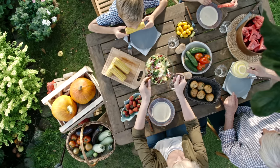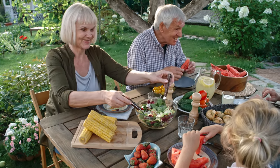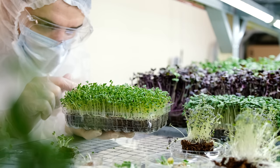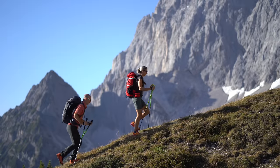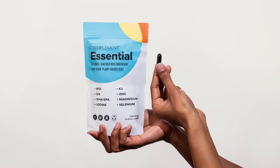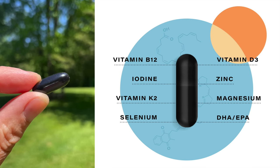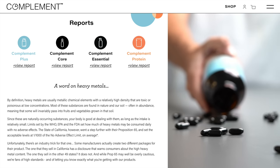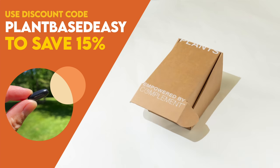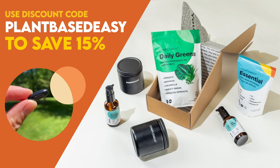There's no denying the plant-based diet is a nutrient powerhouse, but did you know there are a handful of hard-to-get nutrients even well-crafted diets are often lacking? The latest research suggests that complementing your diet with specific vitamins, minerals, and omega-3s will help boost your energy and keep you thriving long term. That's why my daily health routine includes Complement Essential, which contains the eight critical nutrients lacking from most plant-based diets, with dosages optimized specifically for us. Complement is also completely transparent about ingredient sourcing and third-party testing. Use code plantbasedeasy at checkout to save 15% off your order.